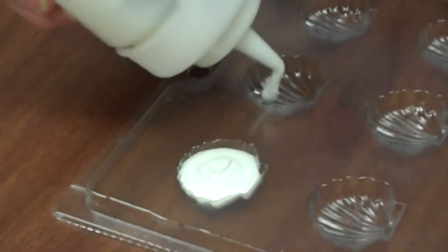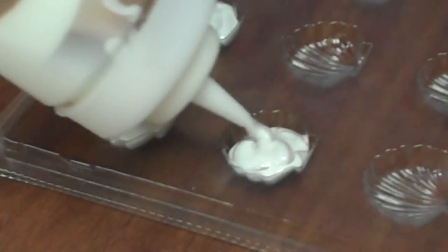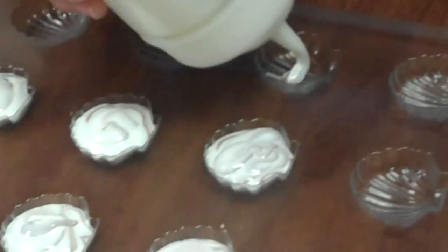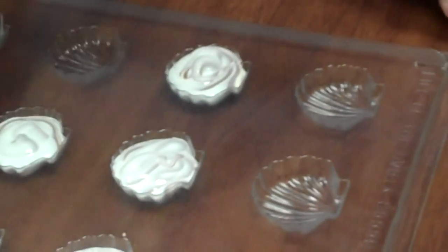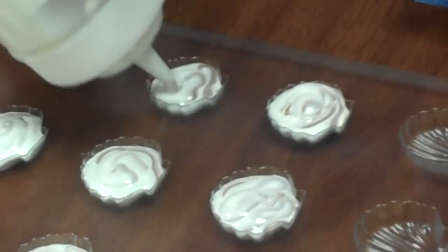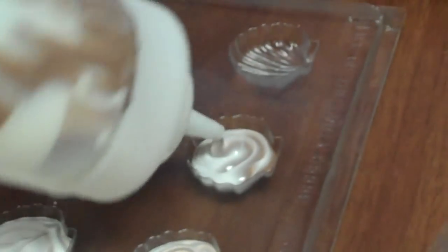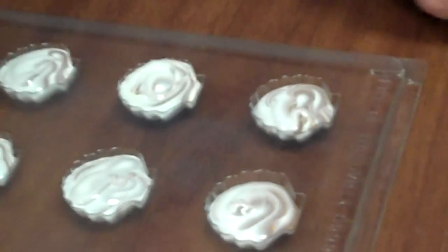Now you're going to start squeezing out your chocolate. At first you won't get too much color on the first couple of shells, but then you can see the color starts to come out and you'll get this nice little swirl. Just go around in a little circle and fill those up like so. We're going to tap them down after we fill them all up, and you'll see all different variations of color.